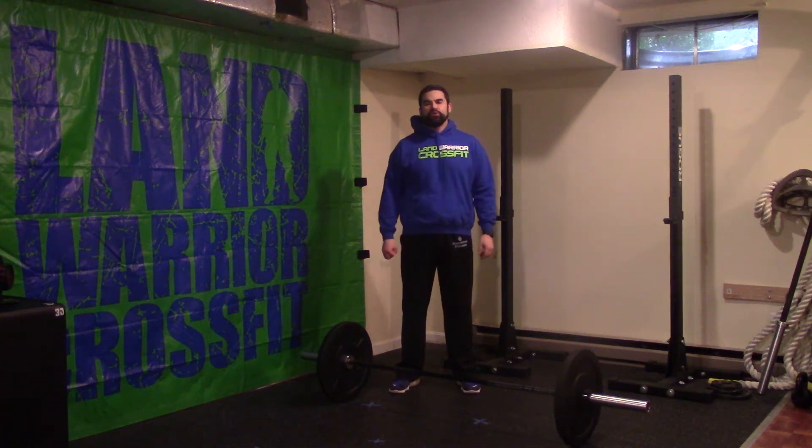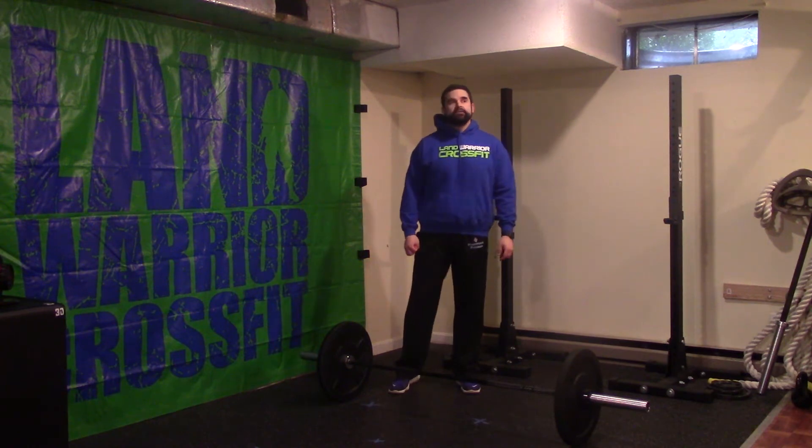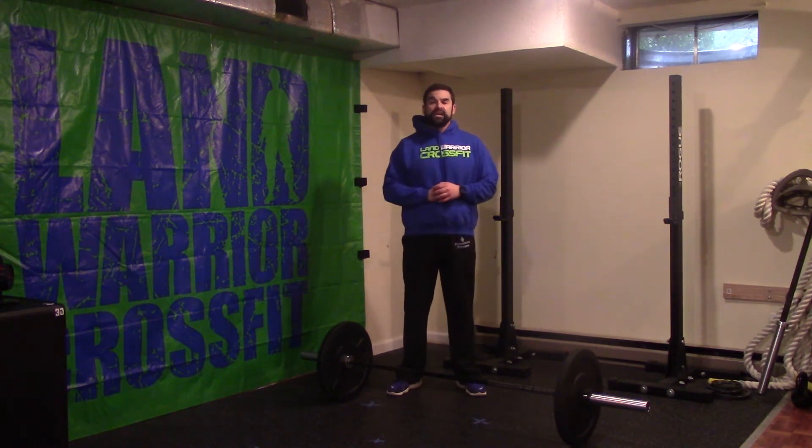Hey guys, what's up? Coach Vince here with your whiteboard talk for Saturday, April 4th. Today's workout is entitled Hurricane and will consist of 3 rounds per time with an 800 meter run and 21 power cleans at 155 pounds for the gentlemen and 105 for the ladies.